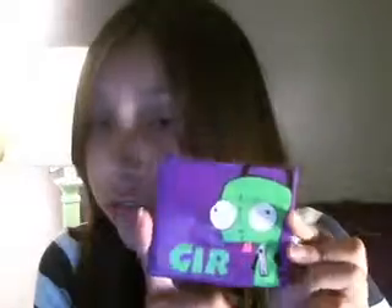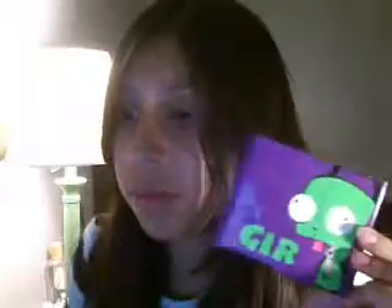And then the rest of it is tape. So that's it with that. And next, I have this really cool Invader Zim wallet. I really like it, and it's for a trade. I can't remember the name right now, but I really like it and it took a long time.